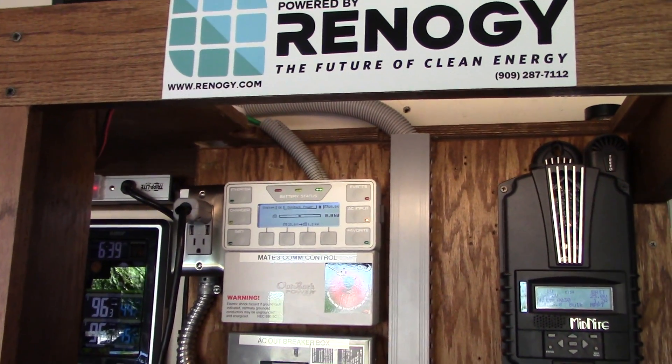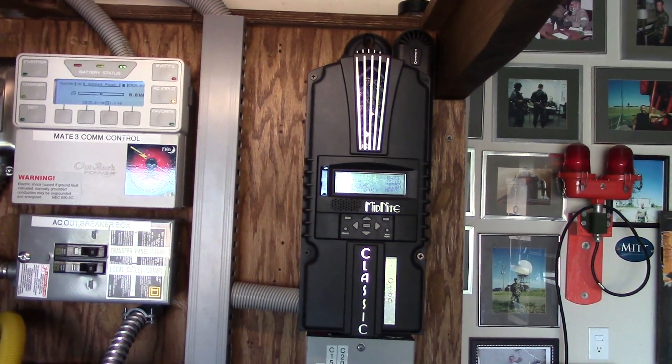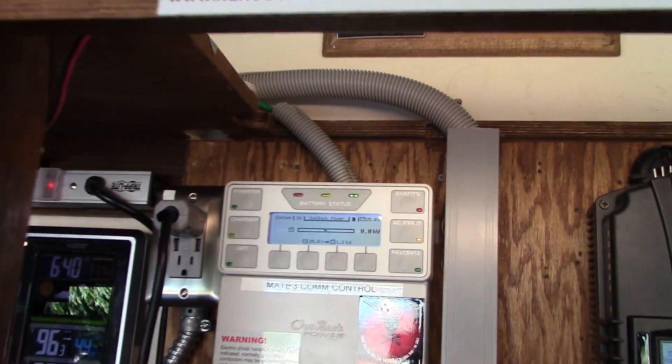I'm gonna let this run for about half an hour or so and just let it do its thing. At the same time I've got power going in from the solar, just a little bit.